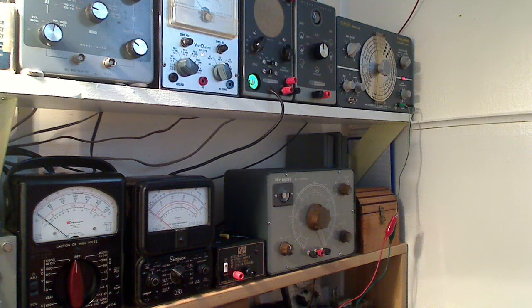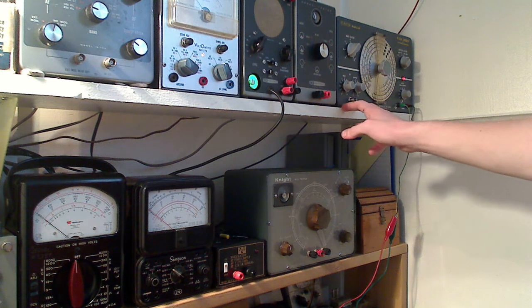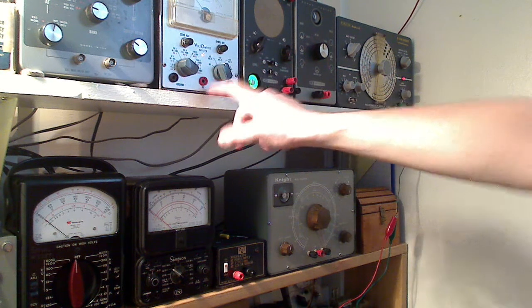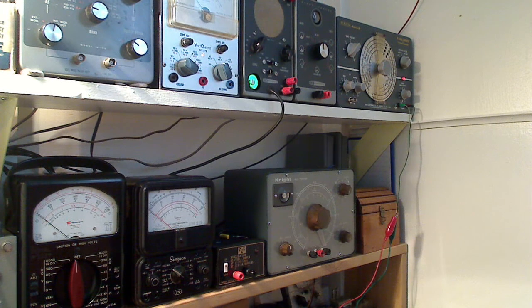Hello everyone and welcome to my shop. Today we're going to be talking about another topic that you can do with a signal generator, a signal tracer, and a vacuum tube voltmeter. Today this experiment is just going to be how we can drive an analog AC voltmeter with an audio source — a low voltage sine wave audio source — and how we can use that in troubleshooting electronics and how you can apply it to aligning a radio receiver.